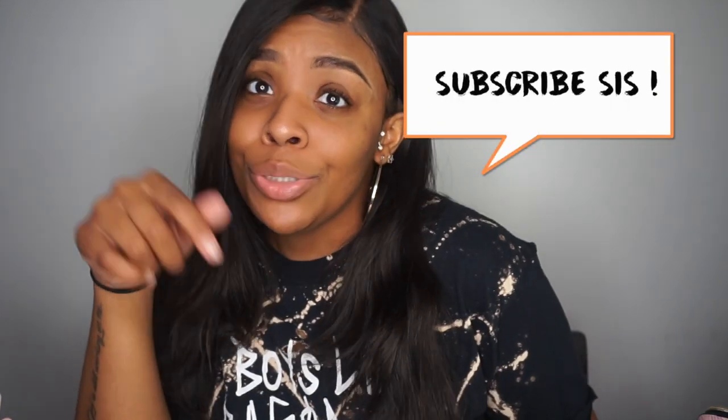Hey sis, welcome back to my channel! As you can see, I'm back with my bright lights and clean background — that's right, I'm back at school, so you guys will be getting a lot more content from me. If you're new to my channel, thank you for watching. And if you're not subscribed to the slay squad, girl, what are you doing? All we do is have fun over here, so I'm gonna need you to hit that button.